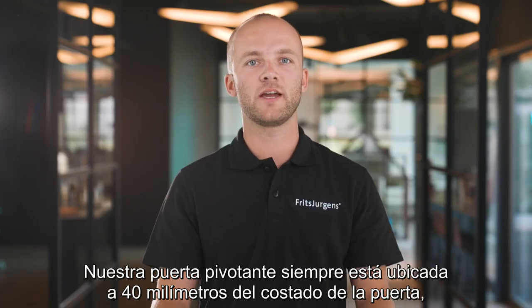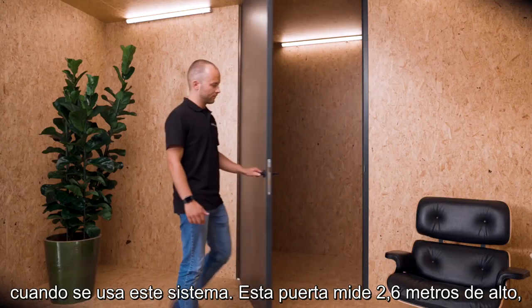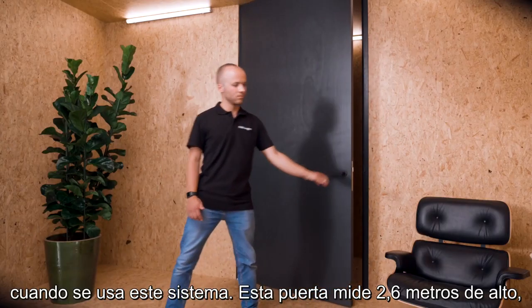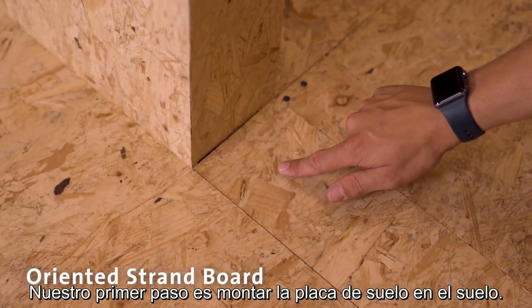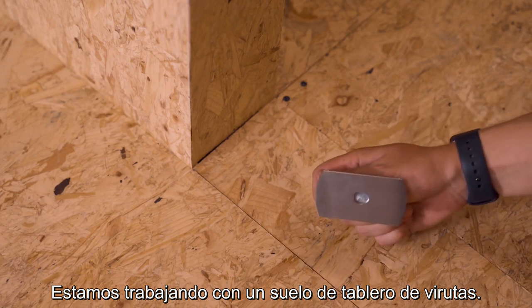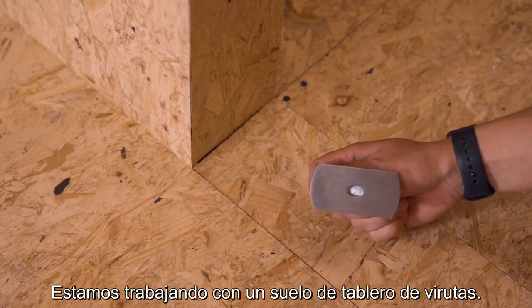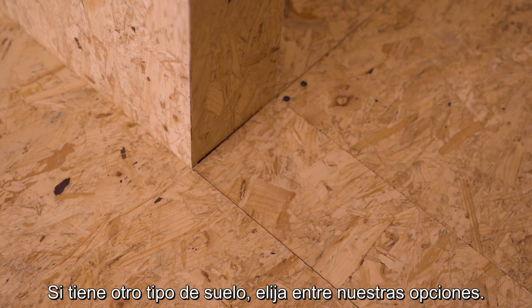Our pivot door is always located at 40 millimeters from the side of the door when using this system. This door is 2.6 meters tall, 1.2 meters wide, and weighs about 80 kilograms. Our first step is to mount the floor plate onto the floor. We're working with one floor type — oriented strand board — and will use the square stainless steel floor plate for System M and System M Plus. If you have another floor type or floor plate, choose your option.